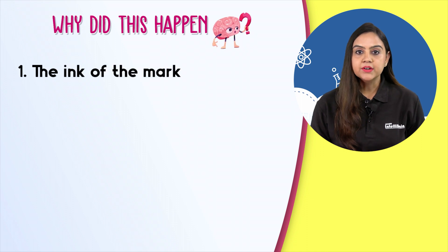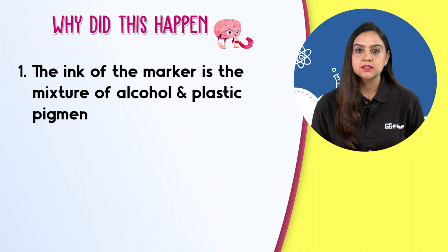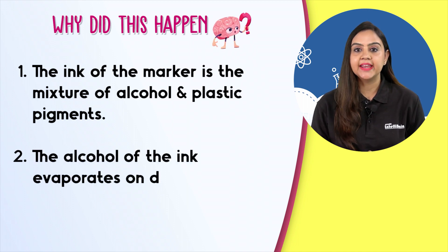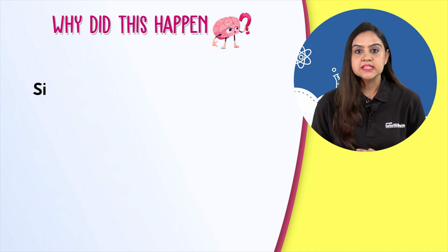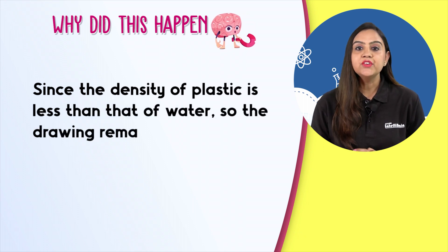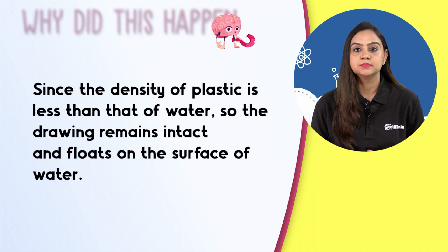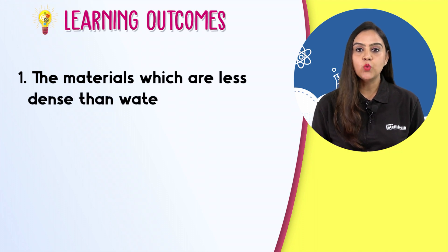The ink of the marker is a mixture of alcohol and plastic pigments. The alcohol of the ink evaporates on drying and the plastic pigments are left behind. Since the density of plastic is less than that of water, the drawing remains intact and floats on the surface of water.